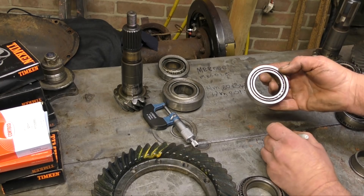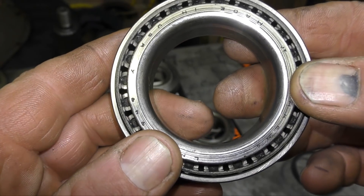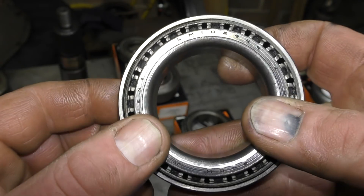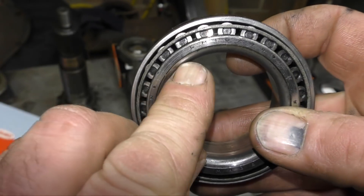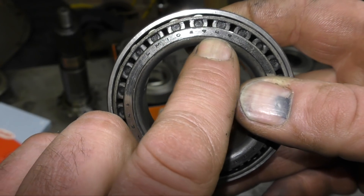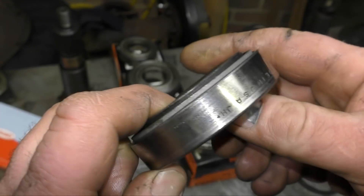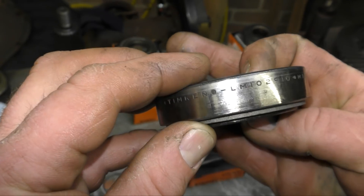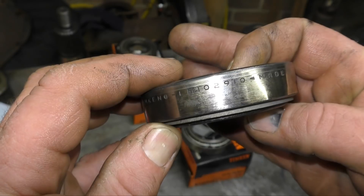We've just done the pinion bearings, and these bearings are for the carrier — they'll both be the same; the pinions are different. This is LM108949. And the race is LM102910.